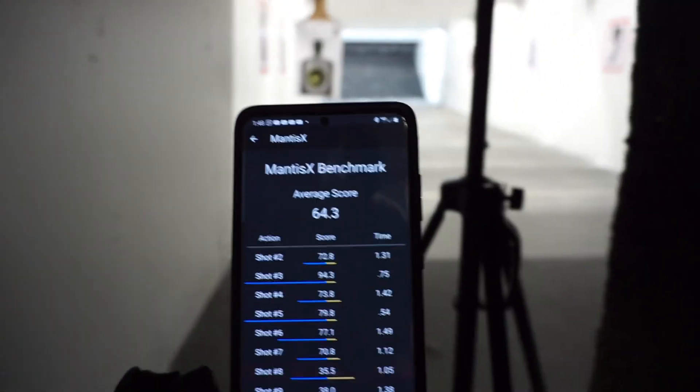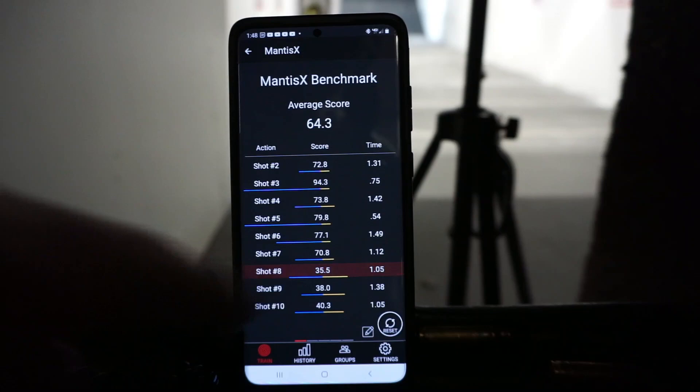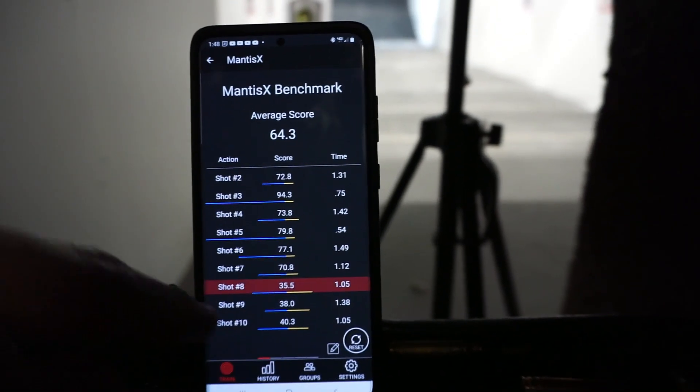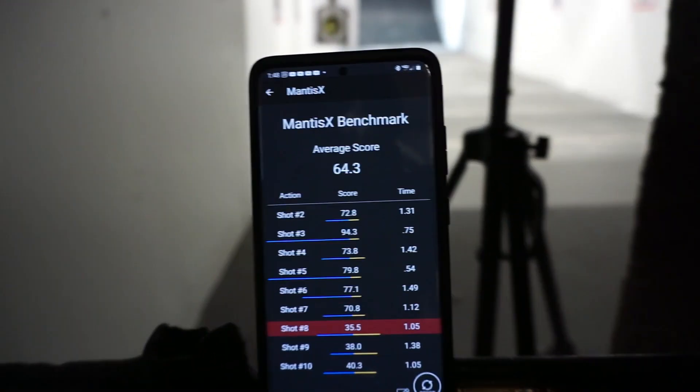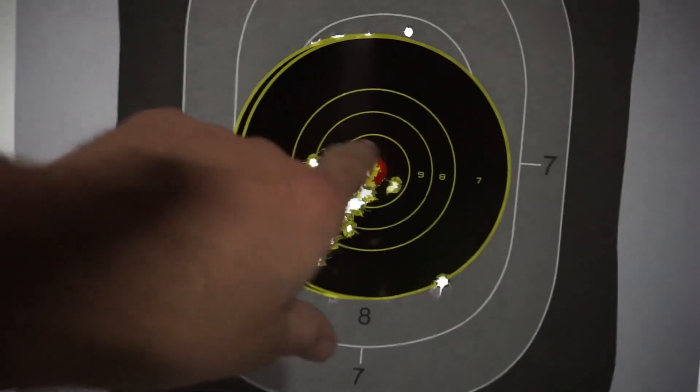My last few shots weren't all that great, but you saw where we started out — 72, 94, 73, 79, 77, 70, and then we shot down from there. It just went to poop. Let's check out our grouping. Recoil analysis: bad. Grouping: decent. Average: average. So that's where we were — not too bad at grouping. Let's just continue with some more training.